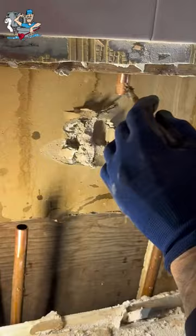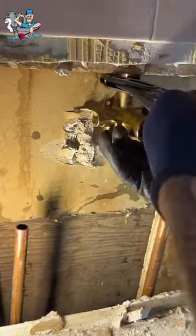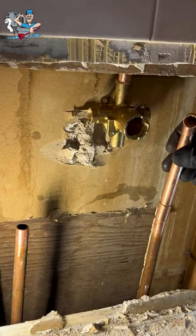He'll come in this afternoon and get the rest of it gutted and start his work. That's it — easy. Thanks.